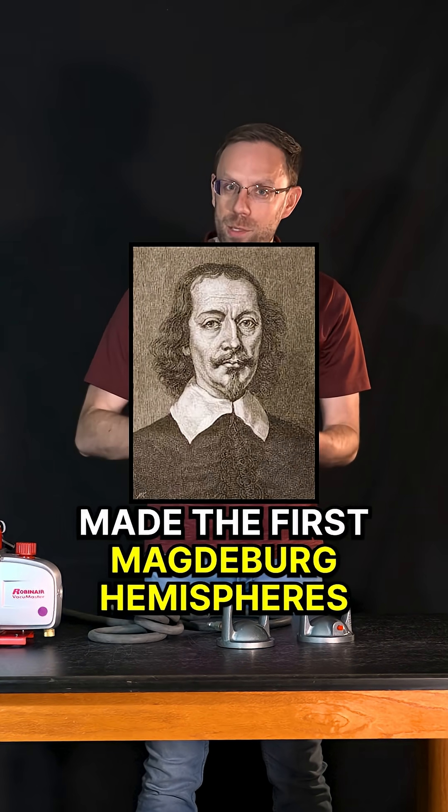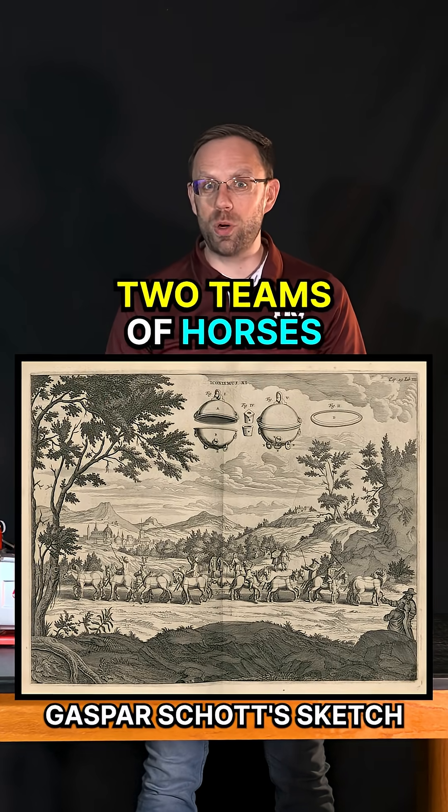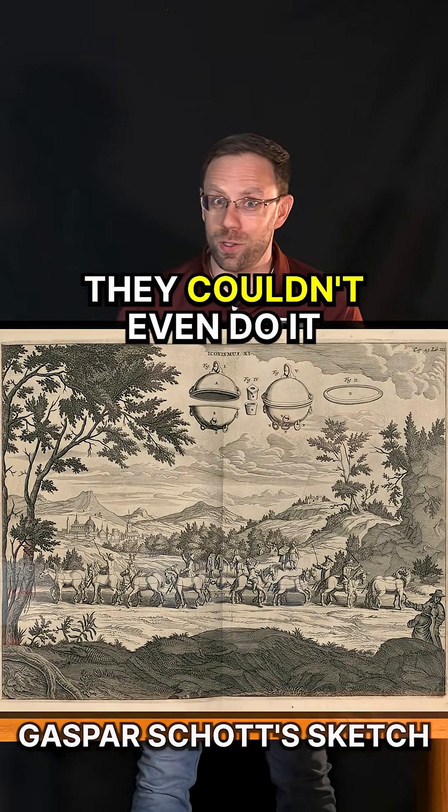So in 1654, Otto von Guericke made the first Magdeburg hemispheres and also made the first vacuum pump. Back then, it took two teams of horses to try to pull apart those two hemispheres, and they couldn't even do it.